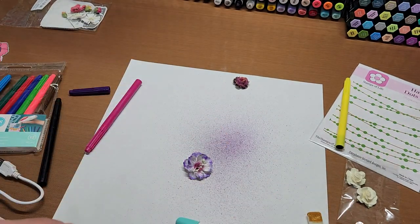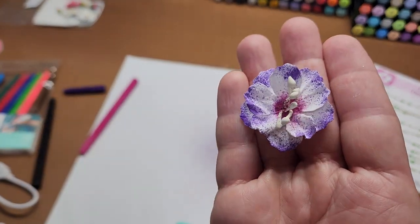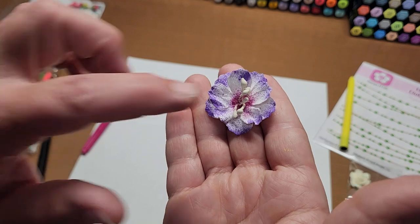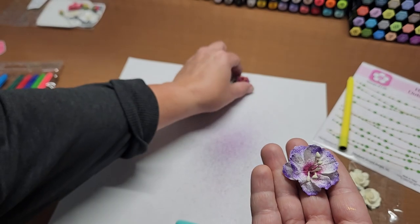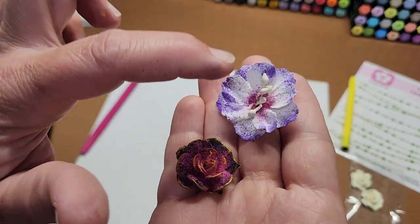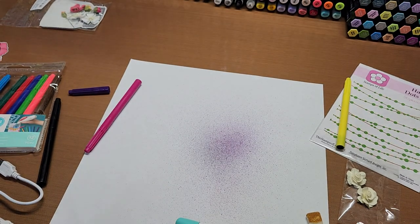I don't want to add gold — I think I want to add glitter but I'm not going to do that right now. The little ones are a little bit harder. That was an all-white flower, and just like that one — you can get so many different looks. Okay, now let's get on to the card.